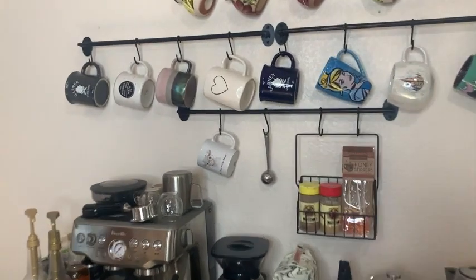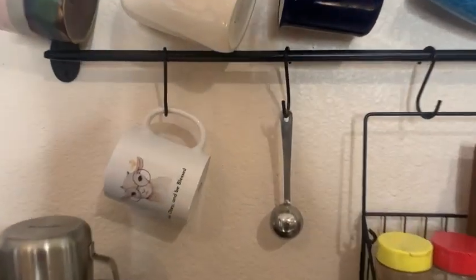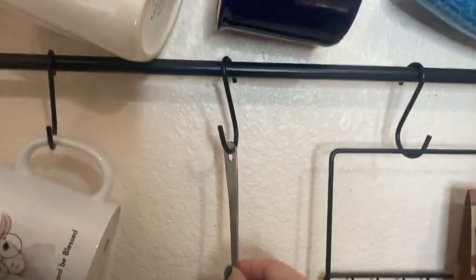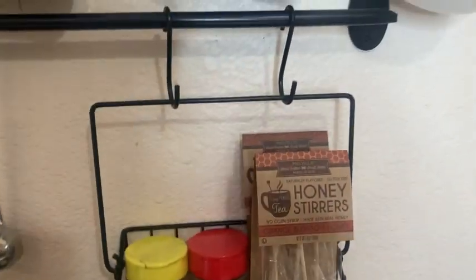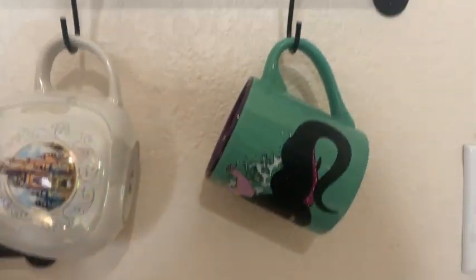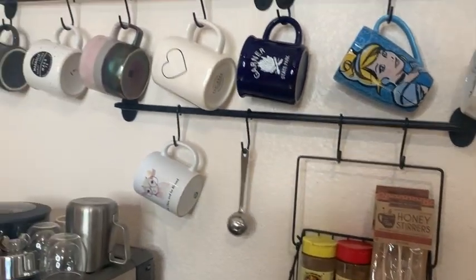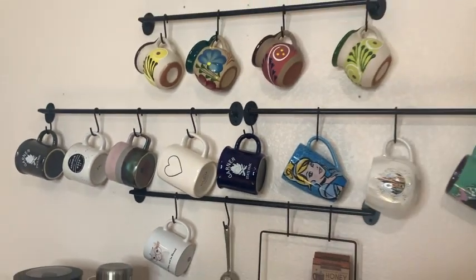There are four racks that you can place wherever you like. I have a hook for my coffee scoop and then there is this basket that fits a bunch of different little things. These hooks can go anywhere you like, so you could put as many mugs as can fit, or you could space them out if you don't have that many.